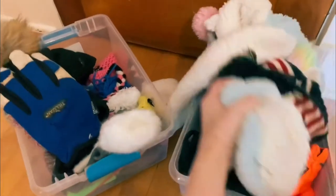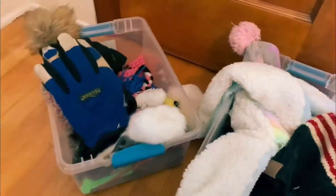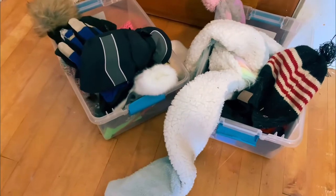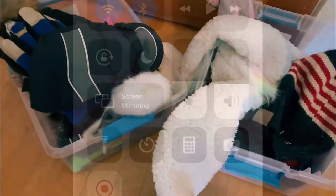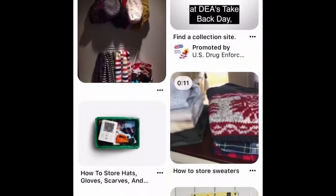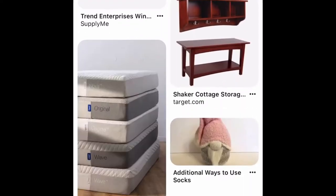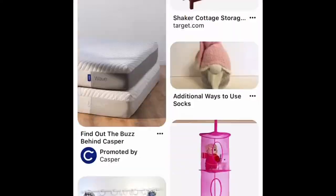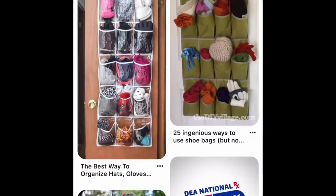I was keeping our hats and gloves in these little totes with lids and I really disliked this because every time we needed something we would spill it all out on the floor. So I went to Pinterest to get some ideas on ways that I can store them, and I loved the first idea that came up — using an over-the-door hanger for your shoes.